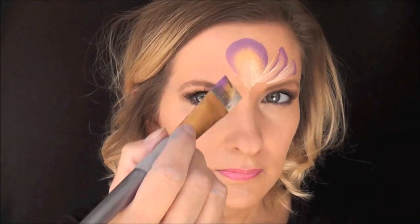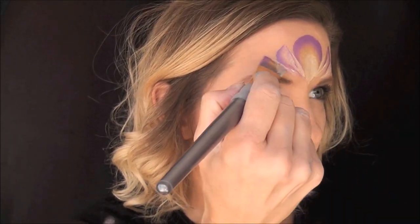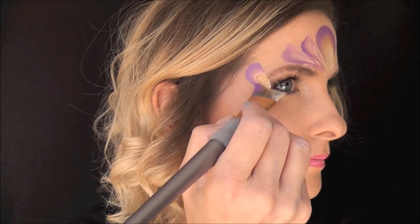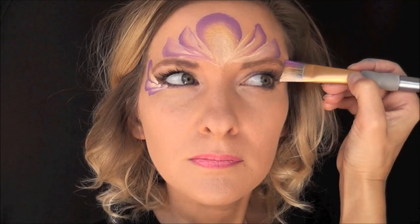Then I'll come to each side and make two curved lines — straight down and curve it around, straight and curve it around on both sides to make the crown design. Next I've reloaded my brush and I'm just going to make a series of three loops heading in toward the outer corner of the eye.